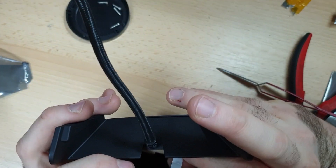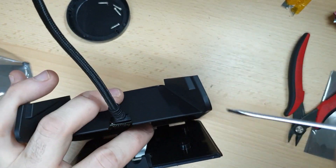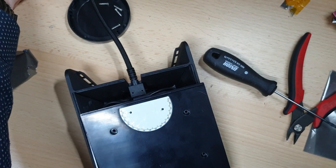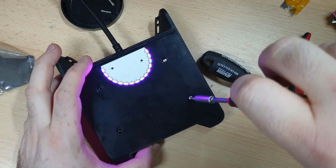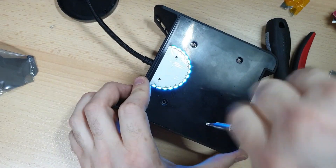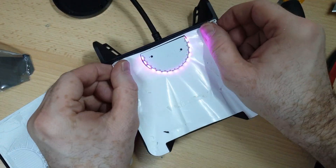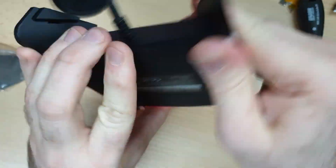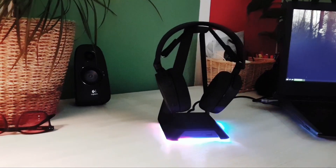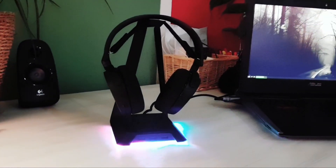Now we attach the LED part — this is a bit tricky because there's not enough space for the fingers. I did test the QI charger and it works. Now the light works too. I'm going to put the final four screws for the base and those white plastic coils which serve as a light guide. This is the final version — it looks pretty much the same as before, plus it now has a wireless charger for phones.